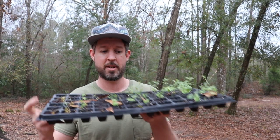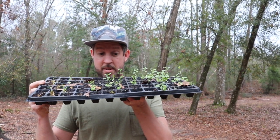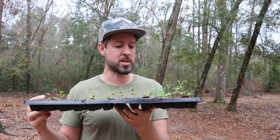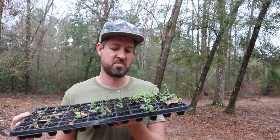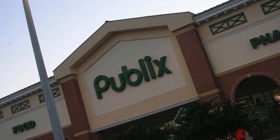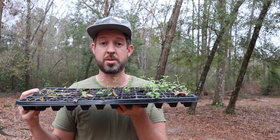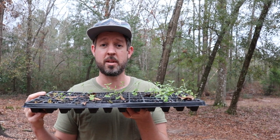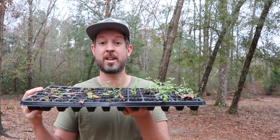I just bought trees this year because I needed to get them in the ground, but I'm also doing this. These are baby pomegranates and I paid a grand total of two dollars because I bought a fruit at the store and I planted the seeds for all these little trees. I could have had a lot more if I had actually watered them consistently, but this is good enough. For two bucks, it's hard to beat.